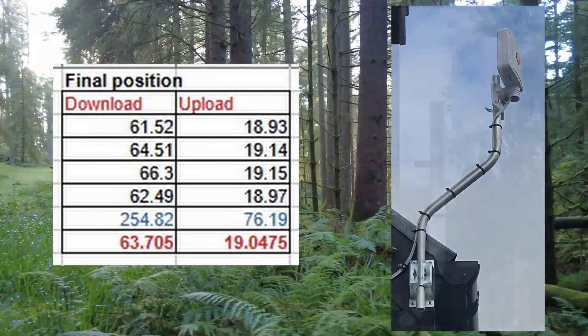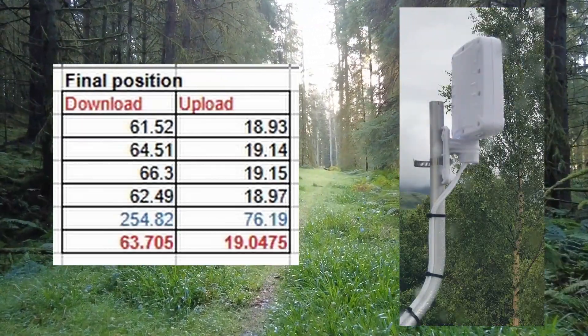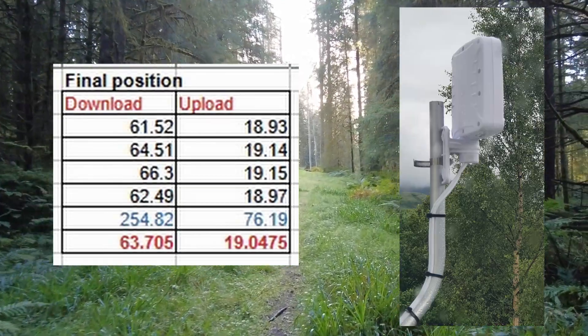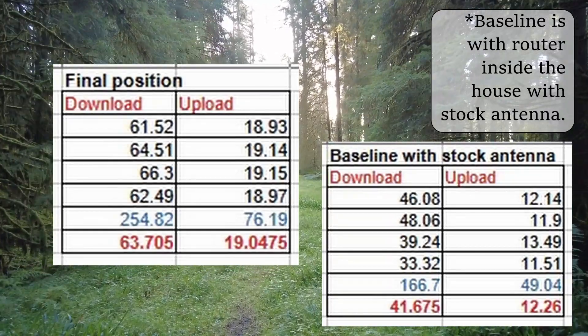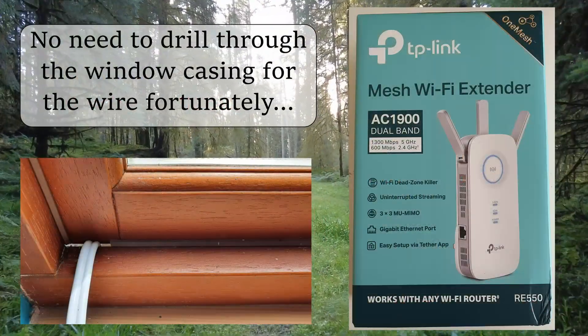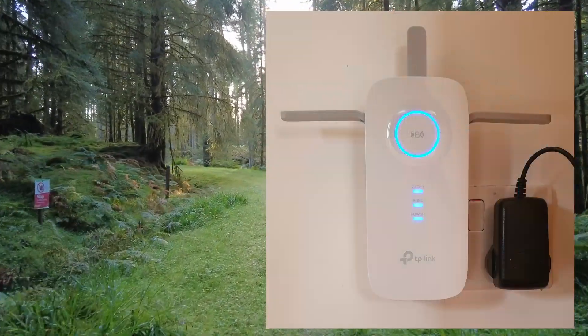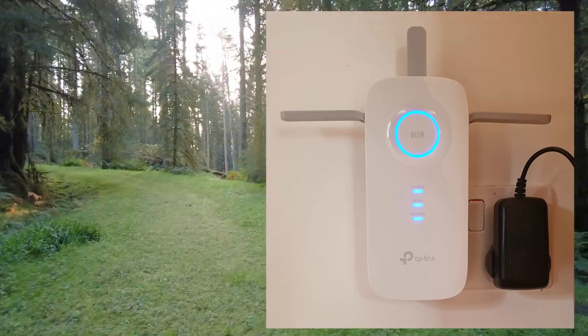Obviously these results were only relevant to my specific location. However, having found the sweet spot for the antenna, the end result was well worth the effort. Whilst the antenna may be omnidirectional for others, in my case taking the time to position it on the pole paid huge dividends. The downside of replacing the stock antenna was that the wireless signal in the house was much reduced, and it was only after adding a Wi-Fi extender that normal service was resumed.